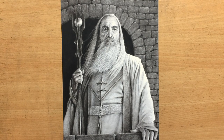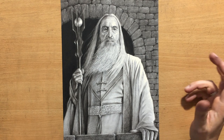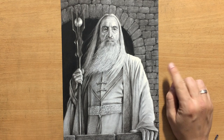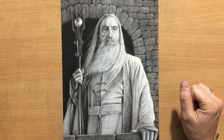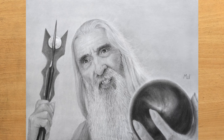Hello and welcome to my channel. This is a fairly complex drawing of Saruman as portrayed by Christopher Lee in the Lord of the Rings movies. But before I show you the drawing process, I just want to share with you an older drawing of Saruman I did a few years ago. And here it is.